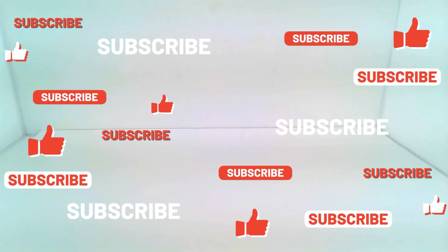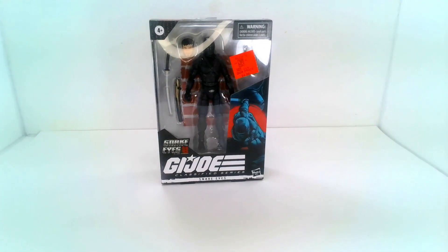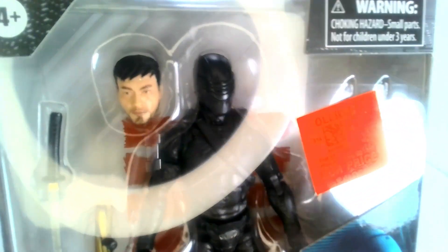Welcome back to another episode of Toy Collector Review with me, Sergeant Geek. Today we've got a cool action figure from one of my favorite stores, Ollie's. This here is from the movie Snake Eyes: GI Joe Classified Series Snake Eyes, and it's really cool — I got it at an incredible steal.